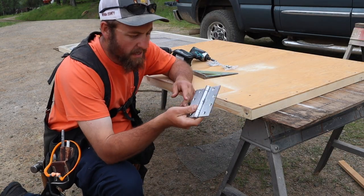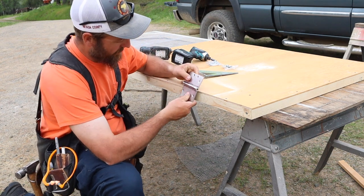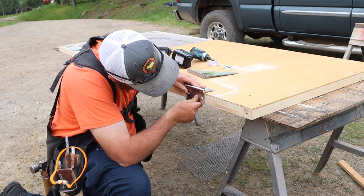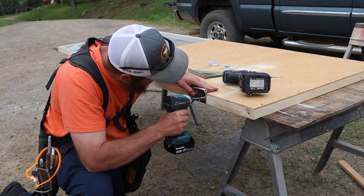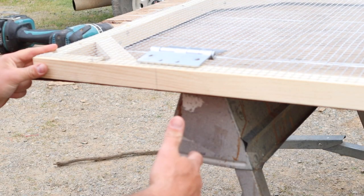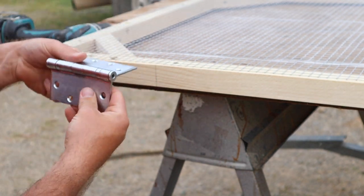Time for hinges — these are something I had left over, extremely overkill, but might as well use them if you got them, right? Everything hinges on this! I pretty much just measured down about 10 inches — nothing special or exciting there.